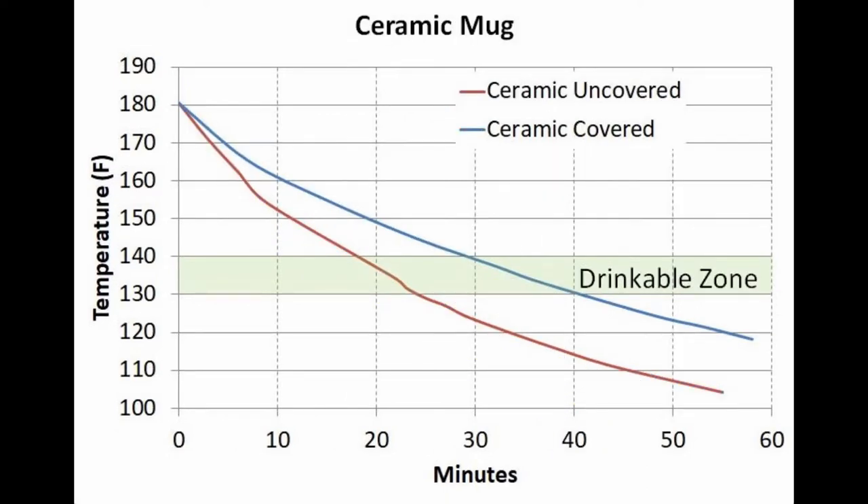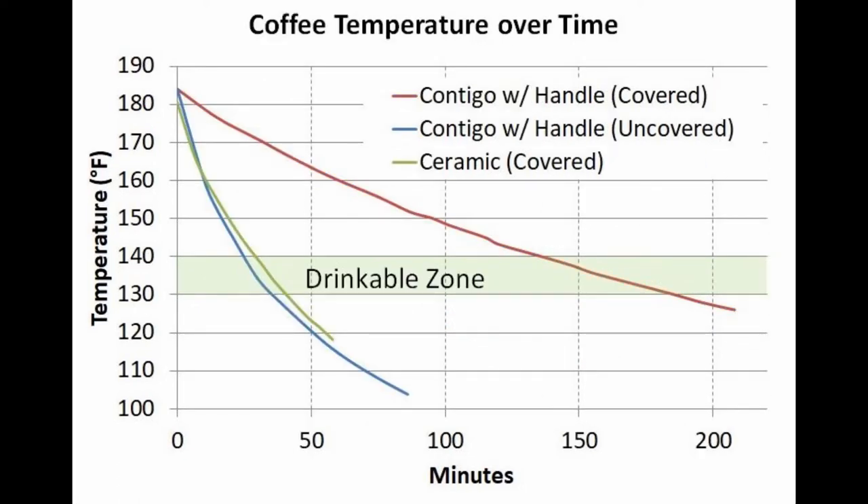The story changes quite a bit if you cover the mug, and this was a surprise to me. I really thought a covered ceramic mug would perform more competitively with the covered vacuum insulated mug, but it simply did not. Looking at just the ceramic mug with and without the cover, adding the cover extended the time to become drinkable from 18 to 29 minutes, and it remained drinkable for 11 minutes when covered versus six minutes uncovered. As you can see, adding the cover to the ceramic mug made it virtually the same as the Contigo vacuum insulated mug without the cover.